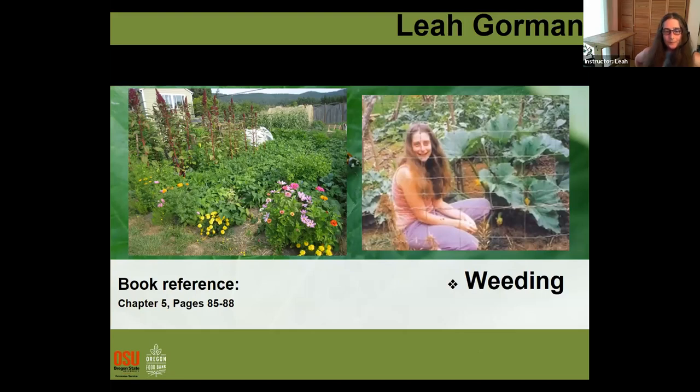Hi everybody, I'm Leah. I'm actually not a master gardener by training — I'm just someone who's been growing vegetables for a bunch of years. The picture on the left is my garden. I chose this picture of myself because it was in my second year of gardening, the year I really felt like I grew a lot of food and could really contribute to my year's vegetables. I'm going to talk to you about weeding and weed management, which isn't always everybody's favorite part of gardening.